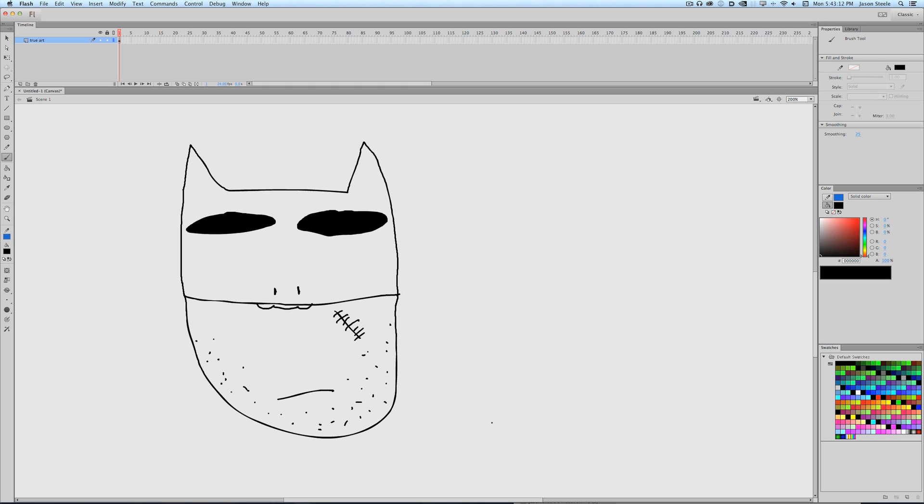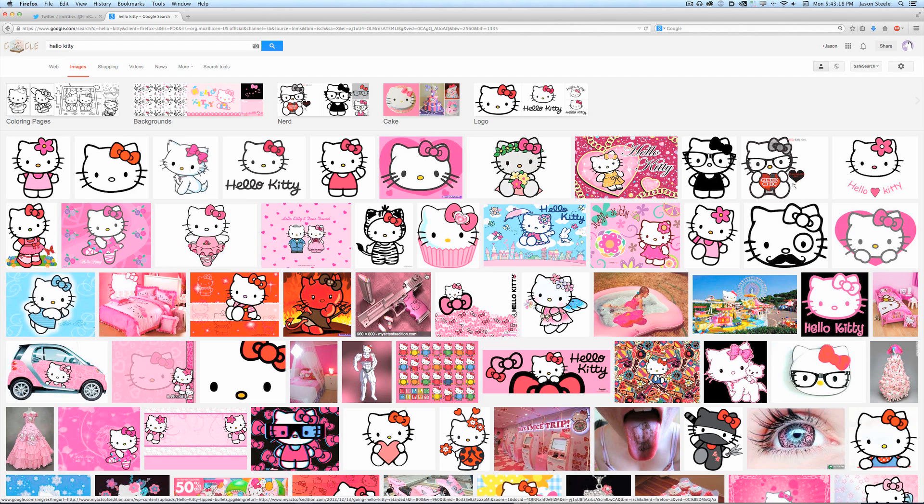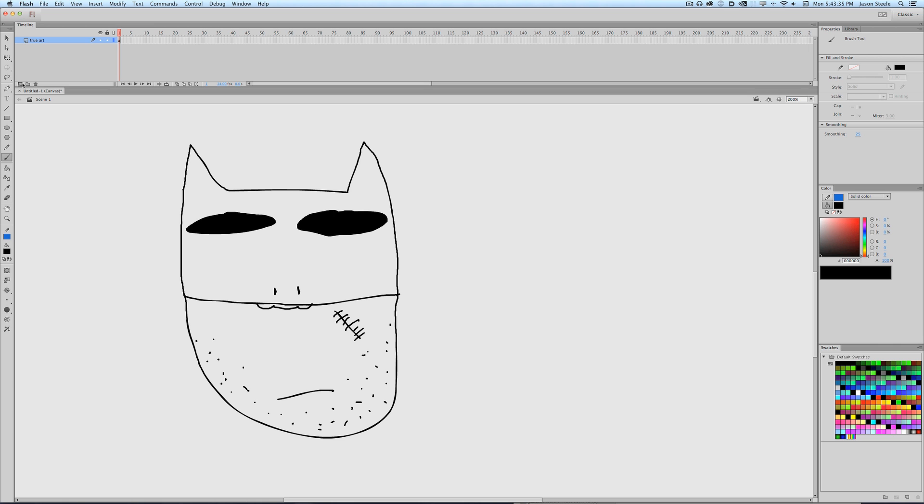But this is a mashup, so you need to mash it up with something. We're gonna do Hello Kitty and My Little Pony. First of all, Hello Kitty — it's a cat. I don't really get it. I think it's just like a cat with a bow, or a flower. I like the flower better, let's do the flower.